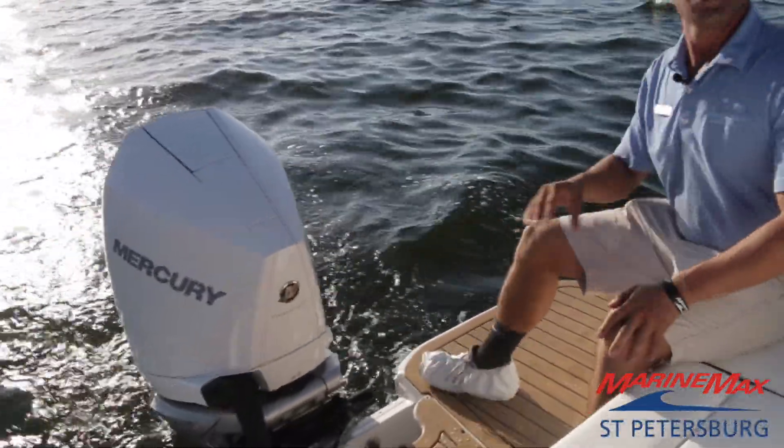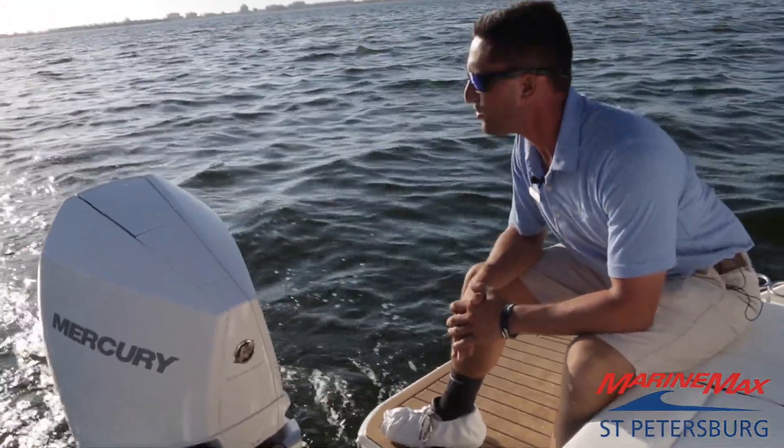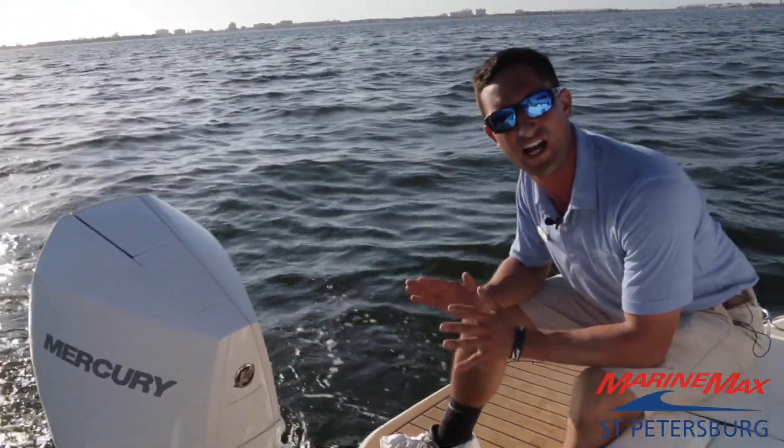Mercury Verado all-new V8 — extremely quiet, fuel efficient, 300 horsepower. Mercury really hit it out of the park with the new models.